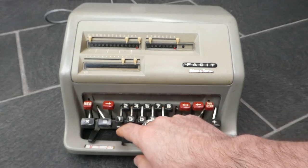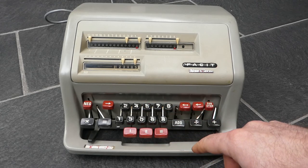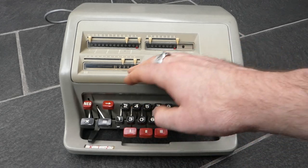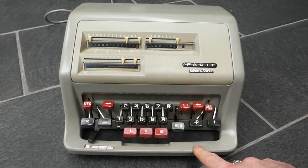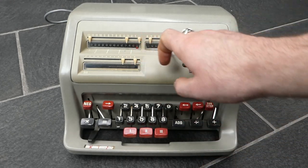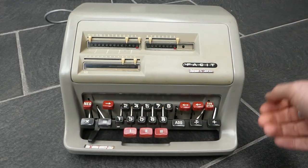You just enter a number using the number buttons. To add this number to the main register you press add. That also increments the counter and clears the input for the next addition.